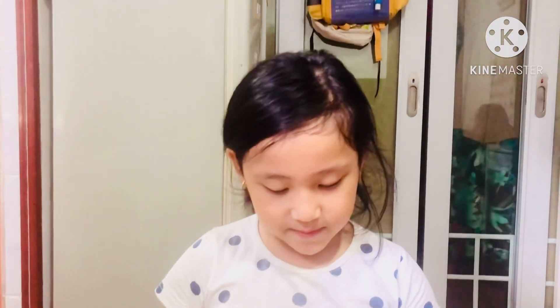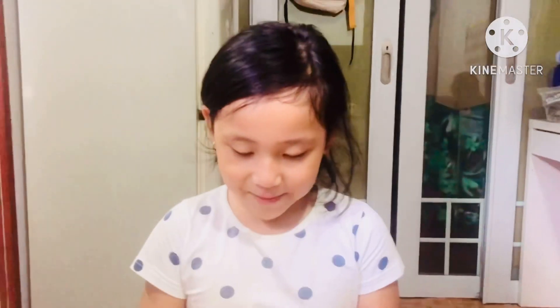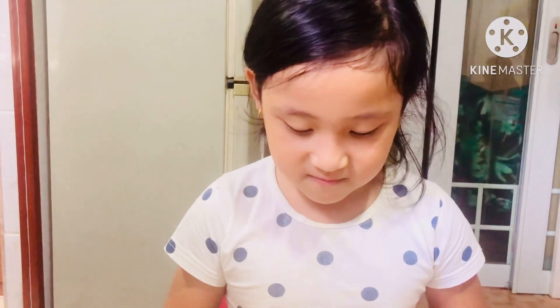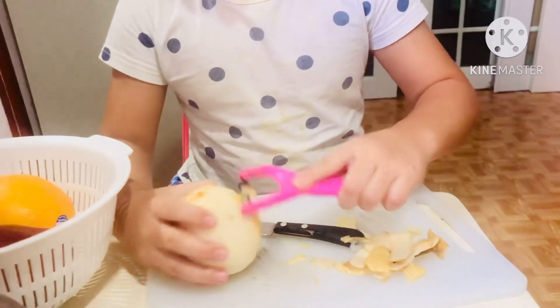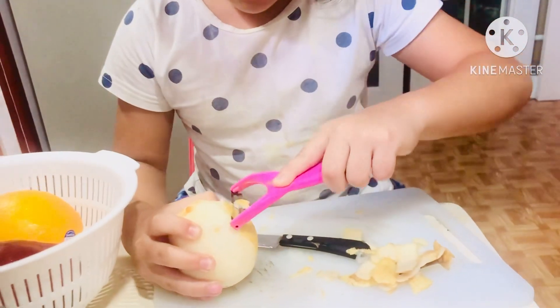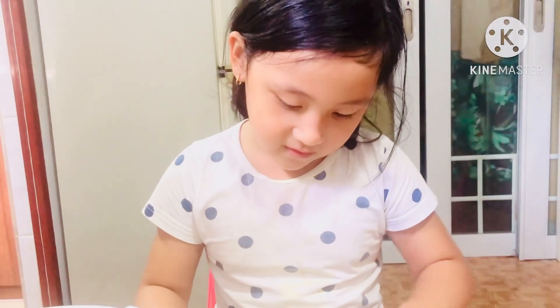Now it's time to peel, and today I'm going to make a fruit salad by myself. And now I'm going to peel this fruit.